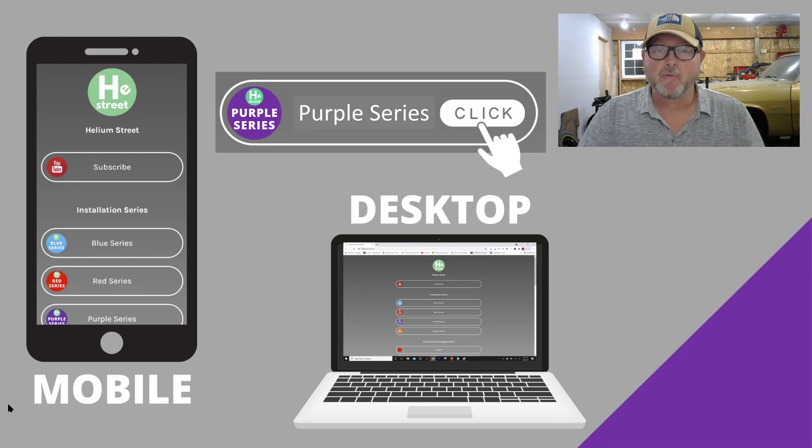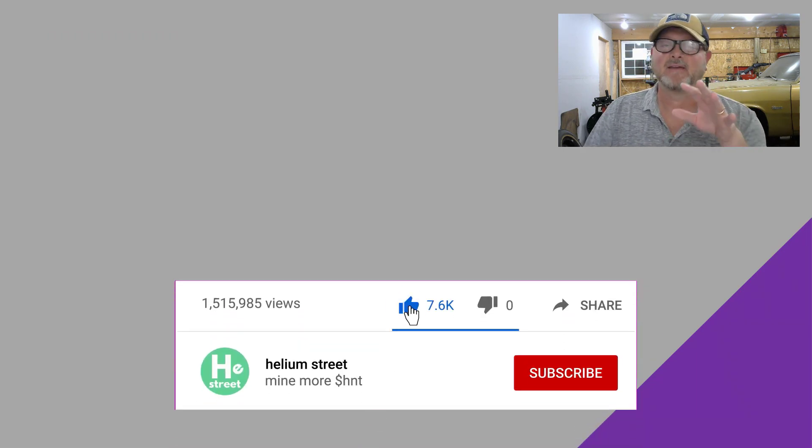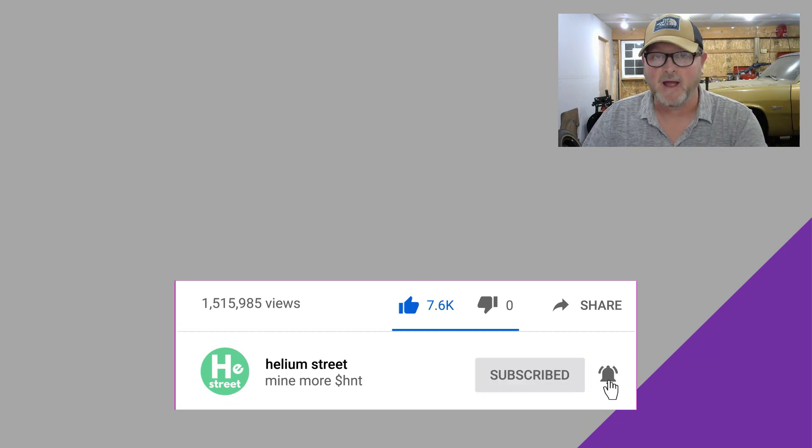I hope that video was helpful. If you want to find out more about all the parts, pieces, discount codes, and that type of stuff, go to heliumstreet.com and click the Purple Series tab — you'll see all the different links you need right there. You can access heliumstreet.com from either desktop or mobile. If you got anything out of this, please like, subscribe, and hit the bell icon — that's really important for getting our content out to more helium fanatics. The more miners we have, the more witnesses we'll have in your community and mine. Thanks for being here, and we'll see you in the next one.